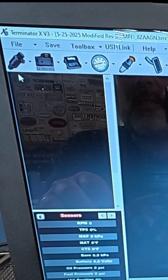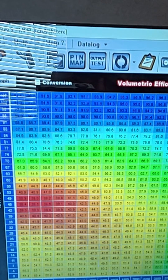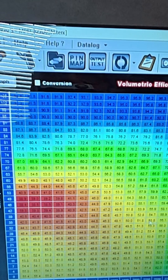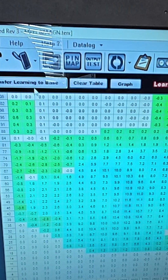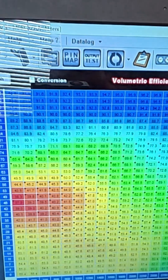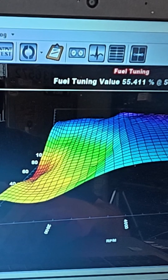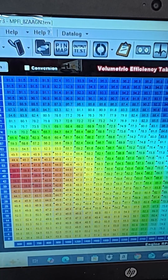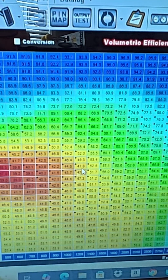The first thing I'm going to do is look at my base fuel table. This is what has already been transferred from previous times I've been driving it around — this is the learn table. I'm going to transfer the learn table to the base. Now I go back to my base table and I'll smooth those values now that they're in here, but I'm going to leave it for now. I'm going to hit save — now the learn table has been transferred to the base table.